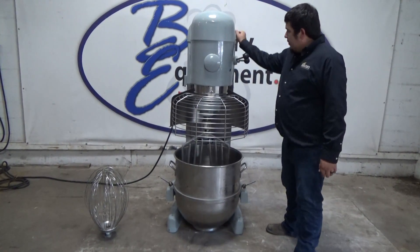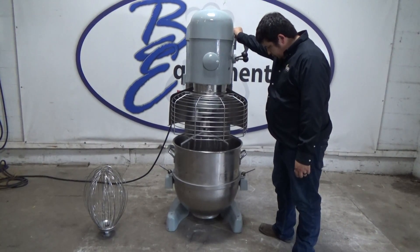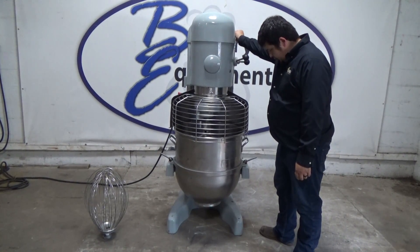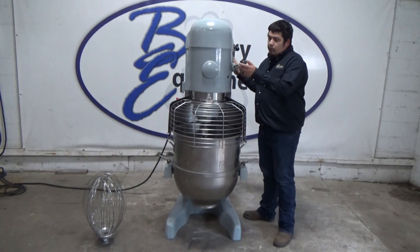We're going to raise the bowl up. This is first speed. We're going to hit start.